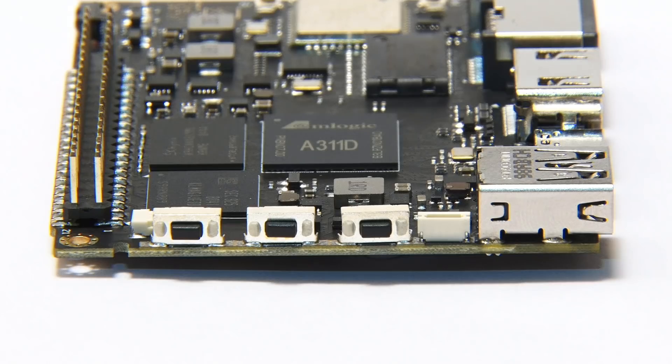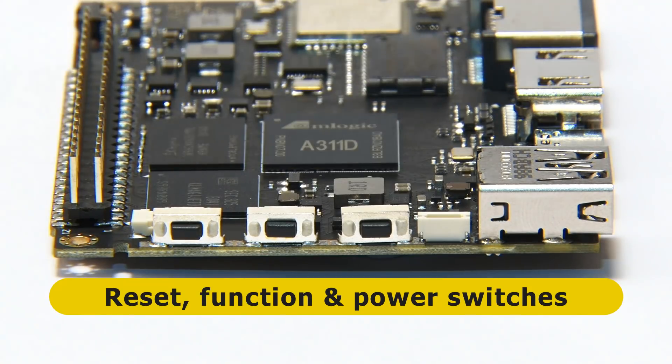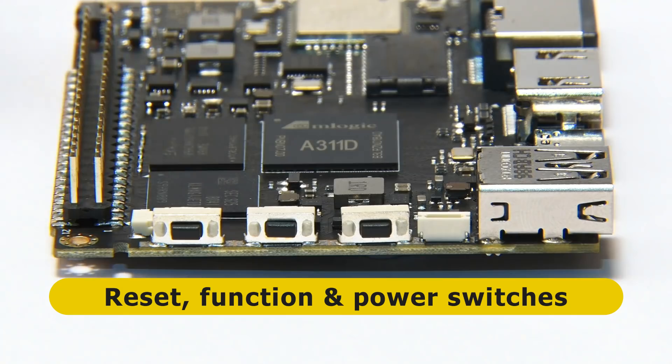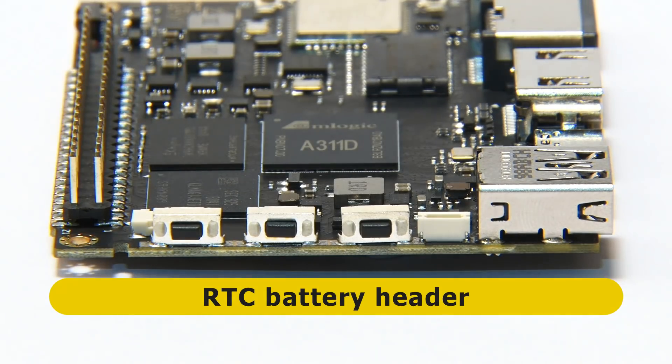Rotating to the first short edge, we find a PWM fan connector, three switches for reset and power functions, and then on the end a real-time clock battery connector.